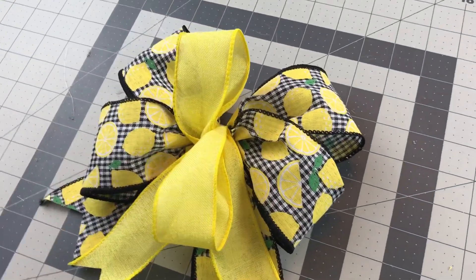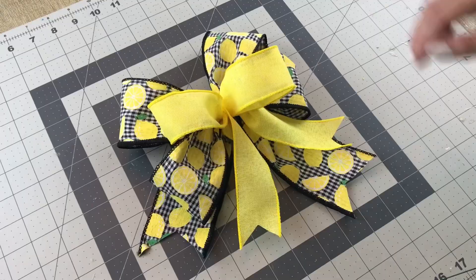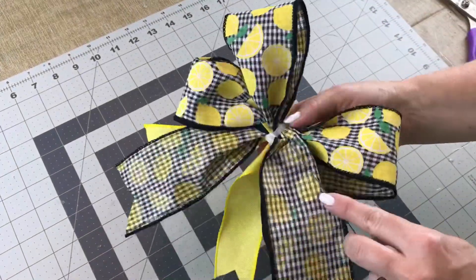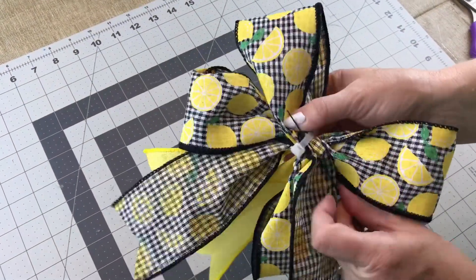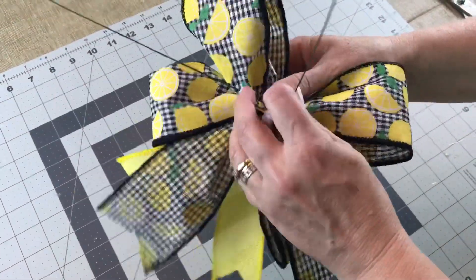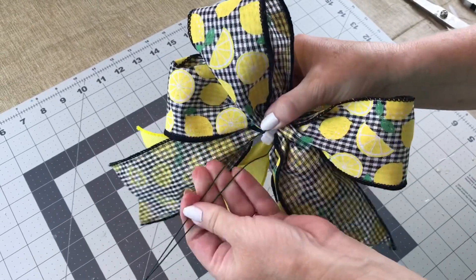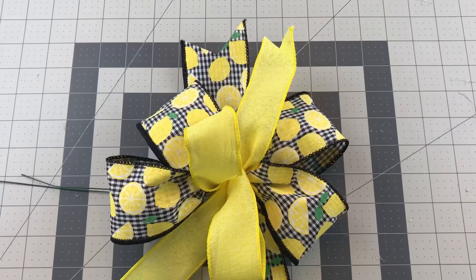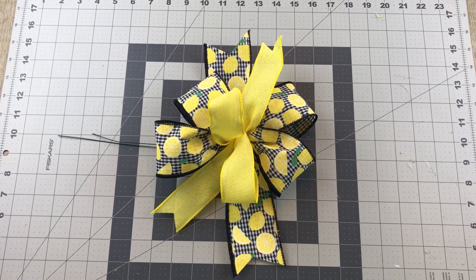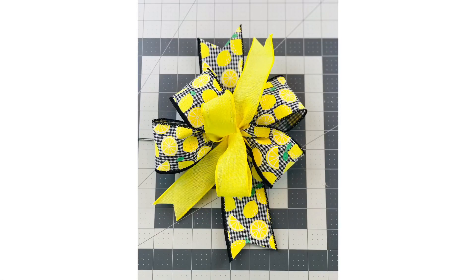Here's how it looks with one loop going up to the top and one loop to the bottom, and here's how it looks with the loops of yellow going to the left and the right. Now I'm adding a piece of floral wire, threading it underneath the zip tie, so I can easily attach it to my wreath or whatever craft project I'm working on. I hope this bow tutorial helps you! If you enjoyed this video, please give it a thumbs up, leave me a comment, share this tutorial, and if you have not subscribed to my channel, I would love to have you as a subscriber.